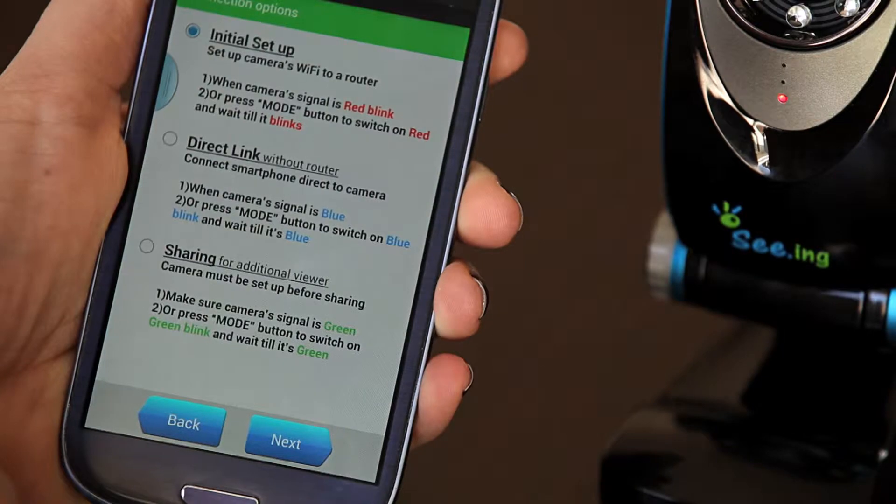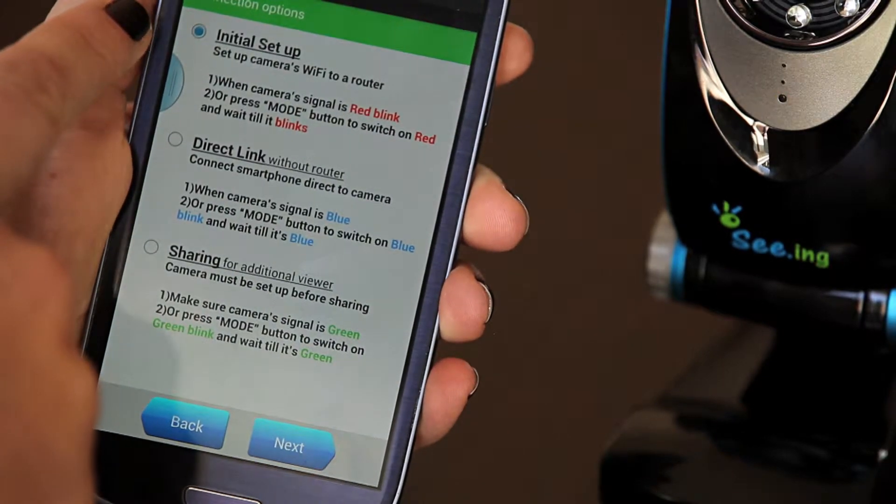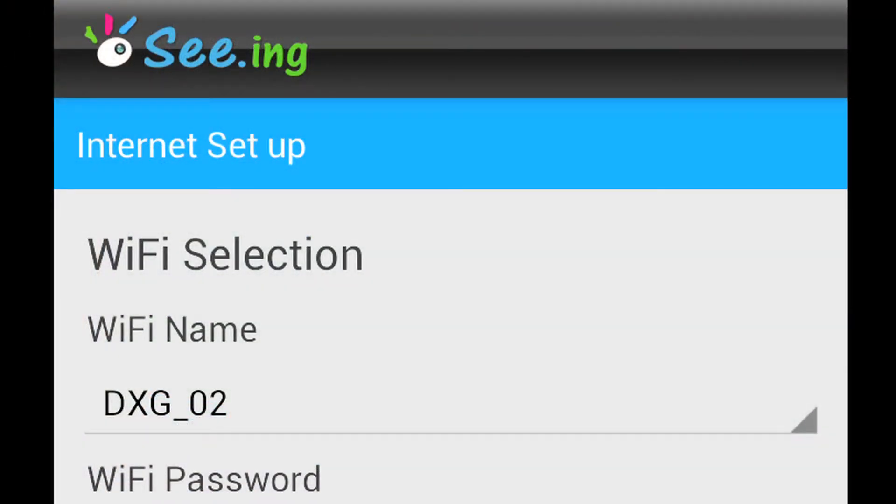Once you've changed the name, hit next. We're going to choose initial setup and then press next. In order to complete the initial setup, we need to now connect to the Wi-Fi.